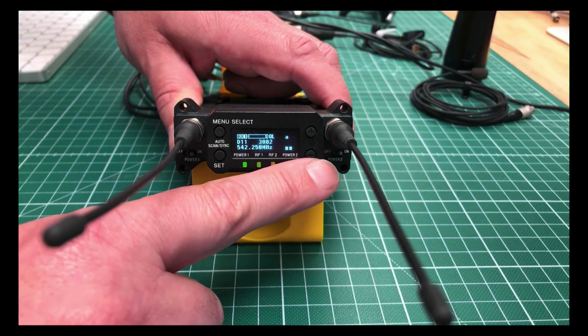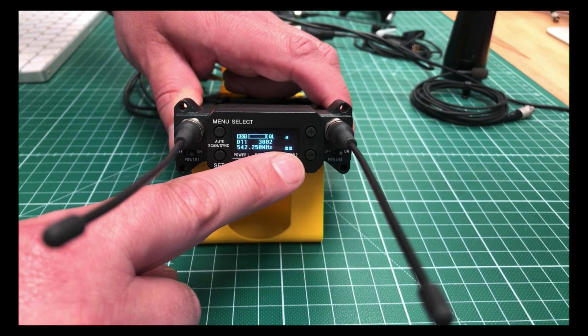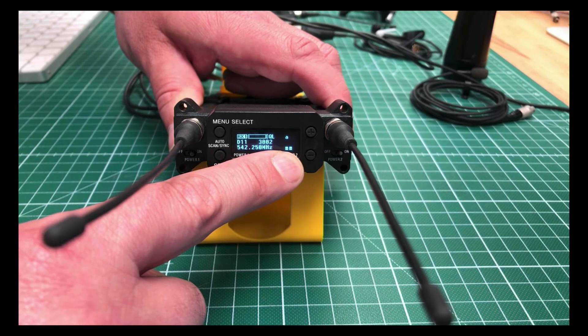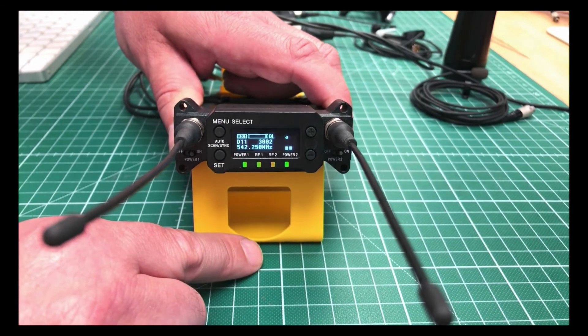What you also see here is your noise level — it shows you the RF level on the antenna. So if this is very high on this frequency, maybe you choose another one. We will cover this in the next setup process where we do an automatic frequency scan and a free channel scan. Ready for channel 1.